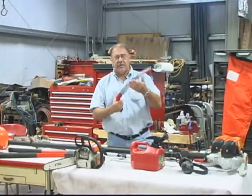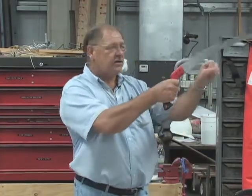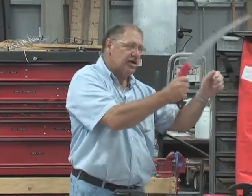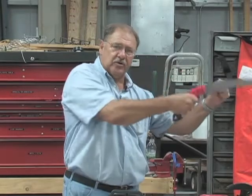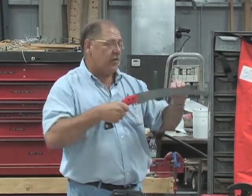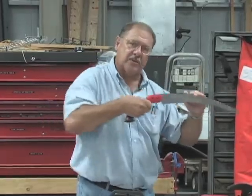Here's a handsaw. The unusual thing about this handsaw is that whereas a carpentry saw cuts on the push, this saw cuts on the pull, which is really good because we're usually cutting wet wood and we don't want the sort of buckling that can occur as we push.